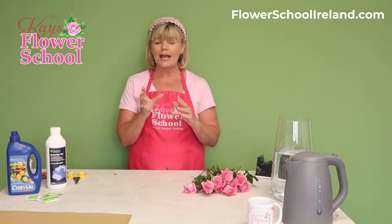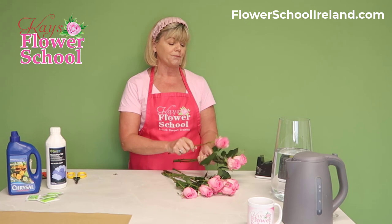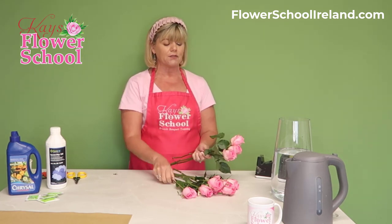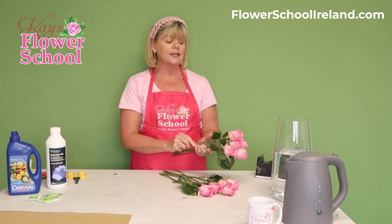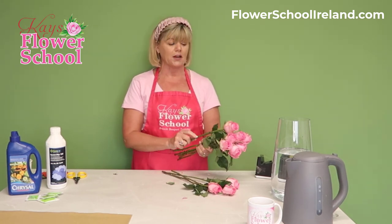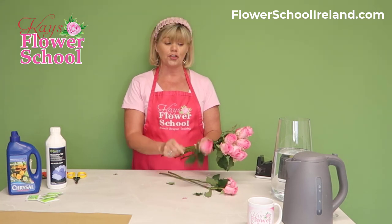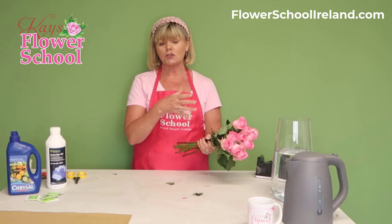The next tip, especially for supermarket small-headed roses: get the heads together. We do still have the guard petals around these roses — I wouldn't remove the guard petals at this stage. I would allow the flowers to hydrate first, and then remove the guard petals. I'll cover that in another tutorial.